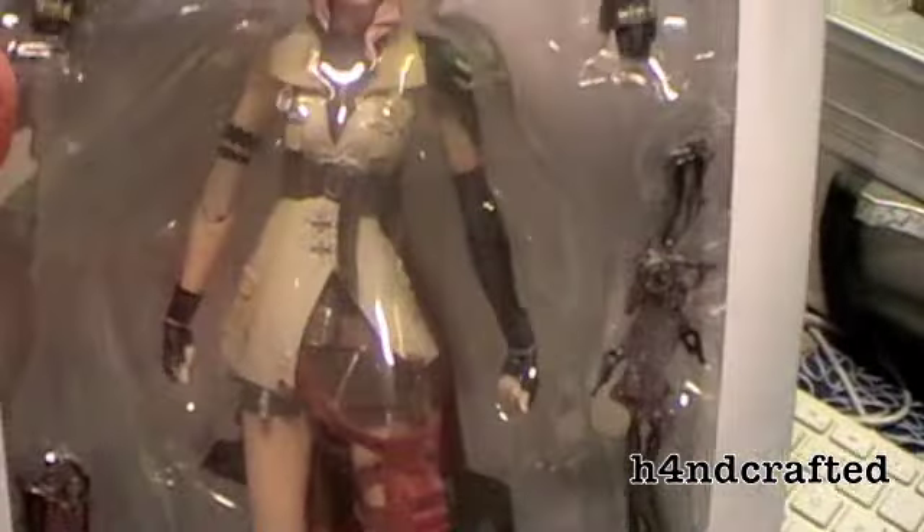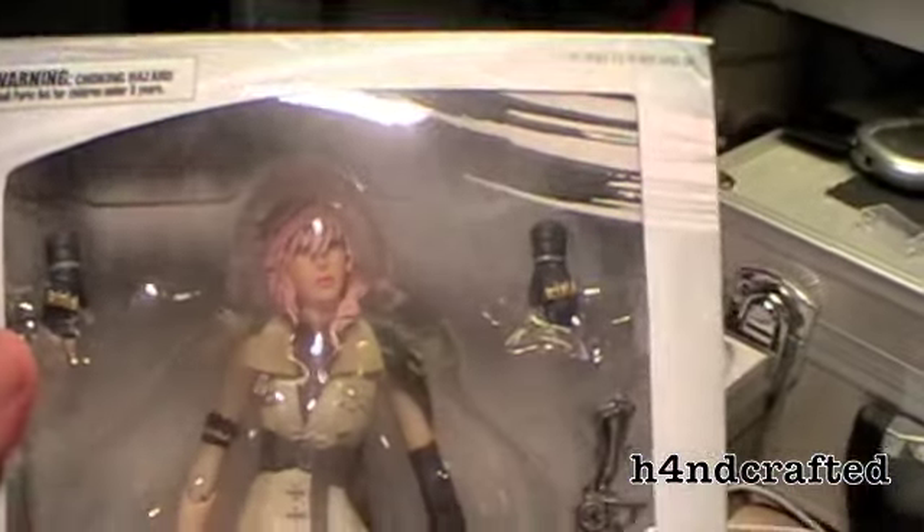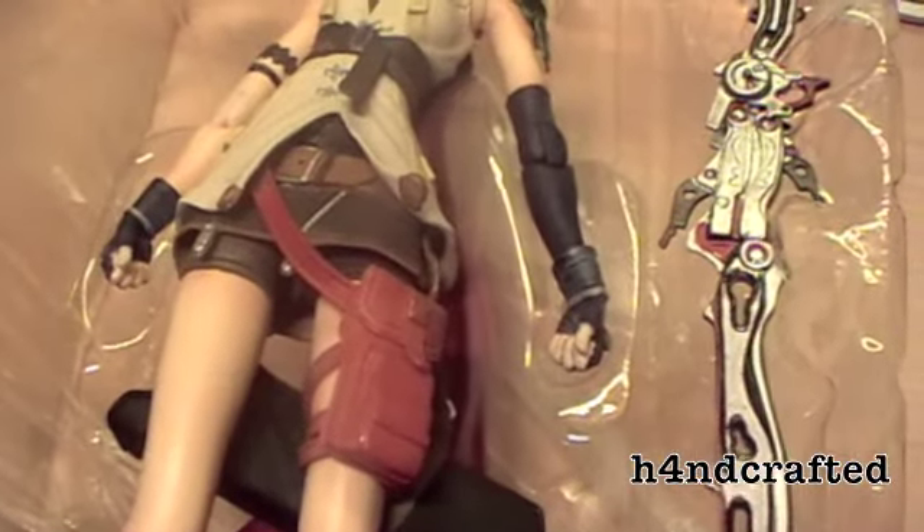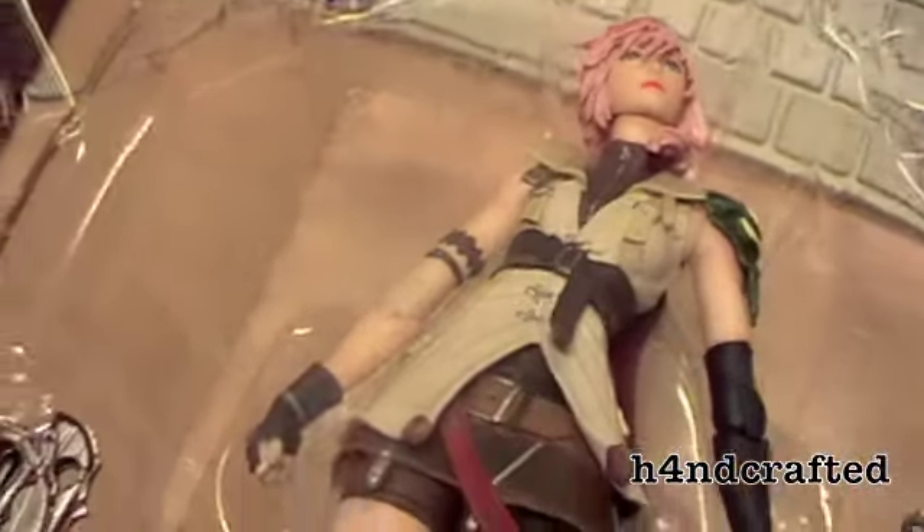So this is how she comes — let's open her up and see what you get inside. You get Lightning, and you get some hands — two hands for holding her weapons — and also her fist hands, so she's got plenty of hands, which is always a bonus.